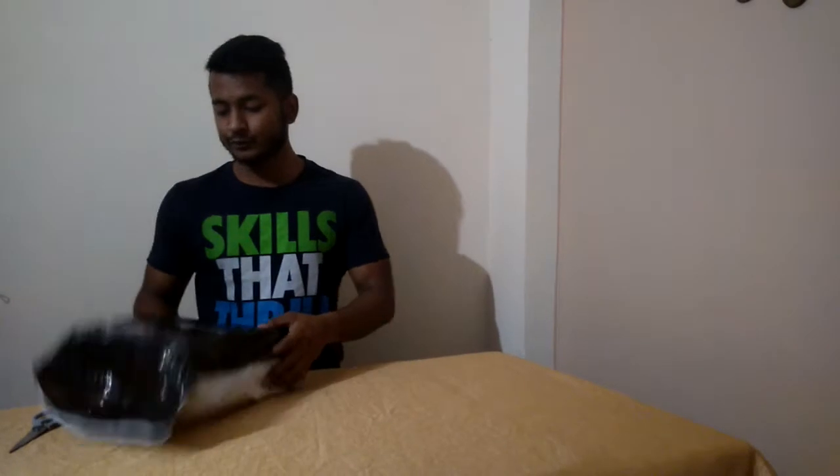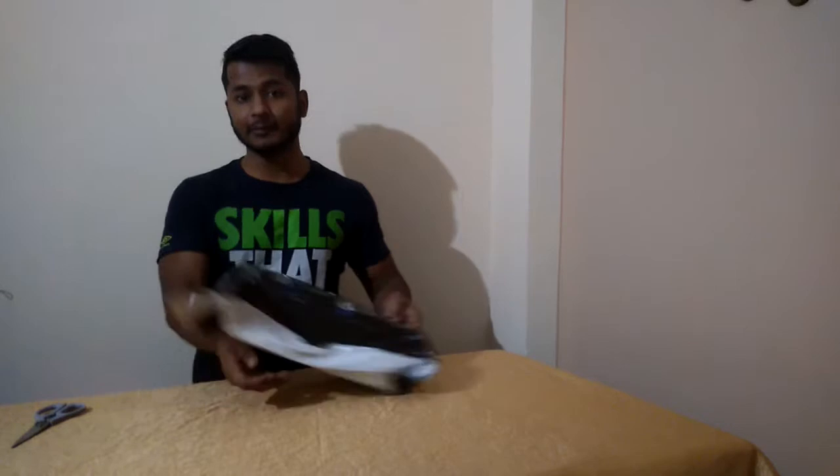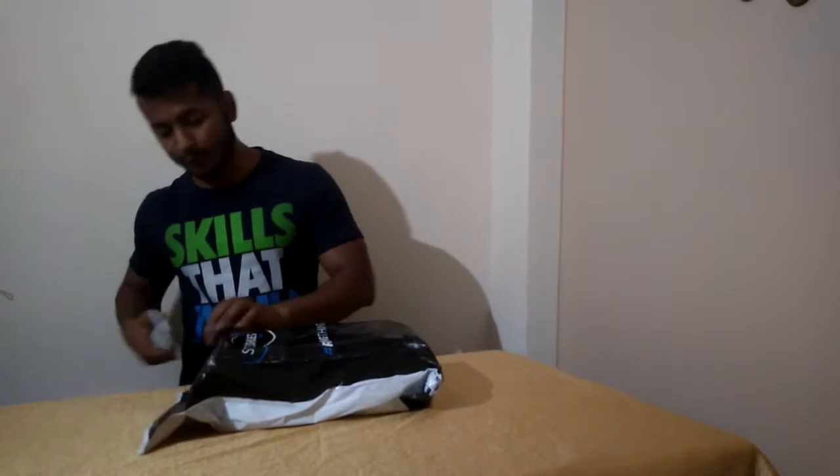Hi guys, today we are going to do the unboxing of Puma Speeddisk 3 shoes. We have ordered these shoes from sportsshoes.com. Let's open up the parcel and see what we have received.